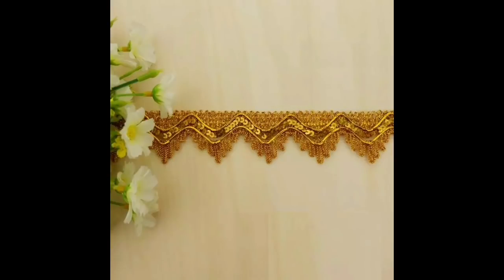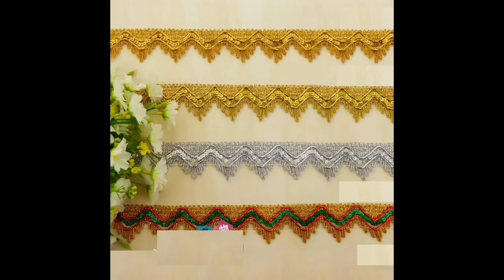This is something a bit different with these ziggy zaggy sort of patterns on there. It's lovely.